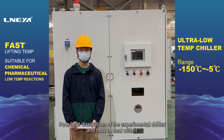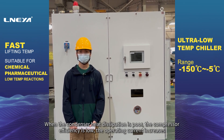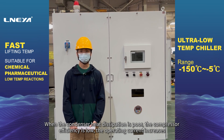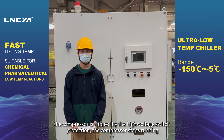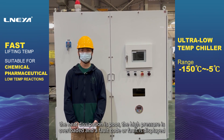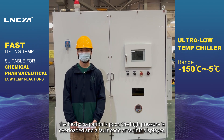Sixth, poor heat dissipation of the experimental chiller and how to deal with it. When the condenser heat dissipation is poor, the compressor efficiency is low, the operating current increases, the compressor is tripped by the high voltage switch protection, the compressor stops running, and the high pressure is overloaded, displaying a fault code or fault.